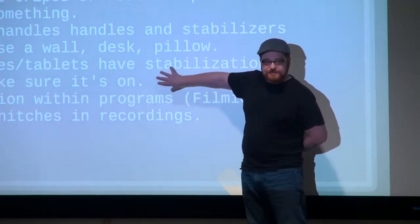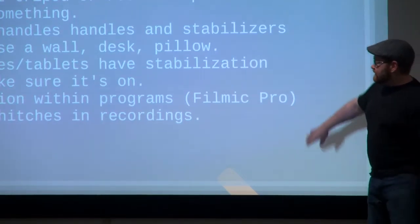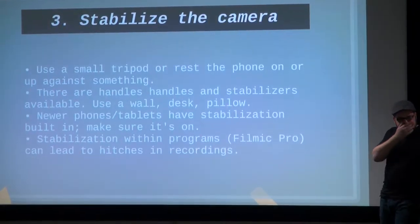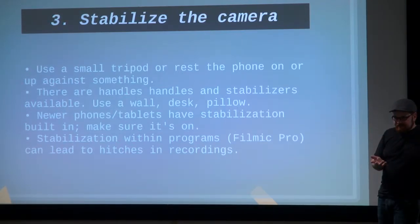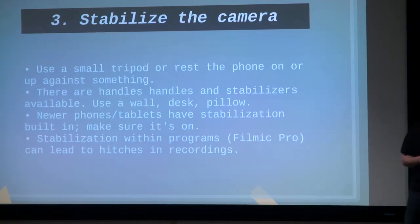There is stabilization built into some of the newer phones. I don't love digital stabilization. I use it because I now have familial tremors, so I have to. What I tell my students is they should experiment with it and try not to rely on it. Try to stabilize your camera — yourself, your tripod, whatever — to the best that you can.